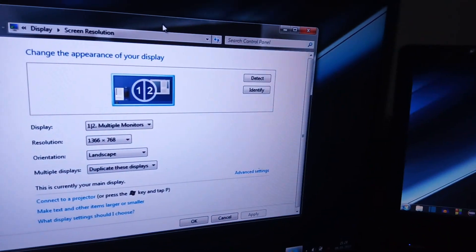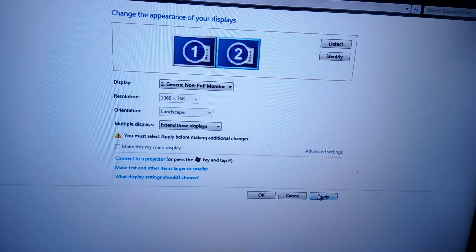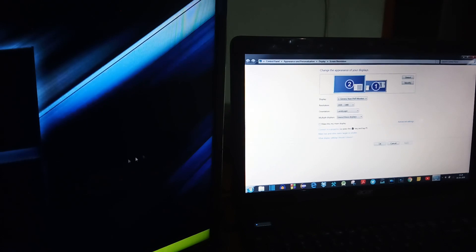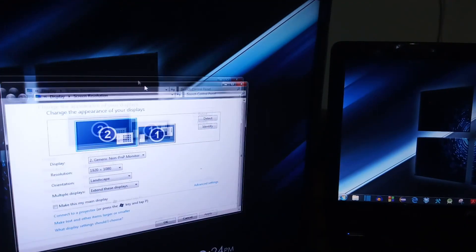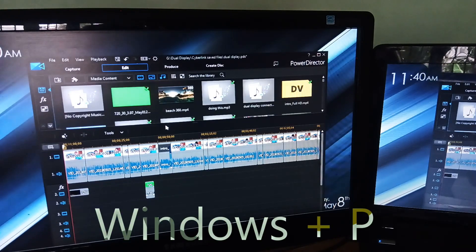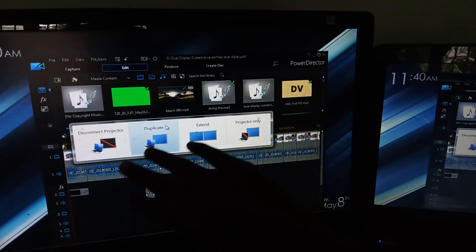If you want to expand your workspace and drag windows to another monitor, go to Multiple Displays and select 'Extend these displays,' then click Apply and select Keep Changes. As you can see, I'm able to move my mouse across both monitors and drag windows to the second monitor. There's also a keyboard shortcut: just press Windows + P, and a box appears where you can duplicate, extend, or turn any one of the monitors on or off.